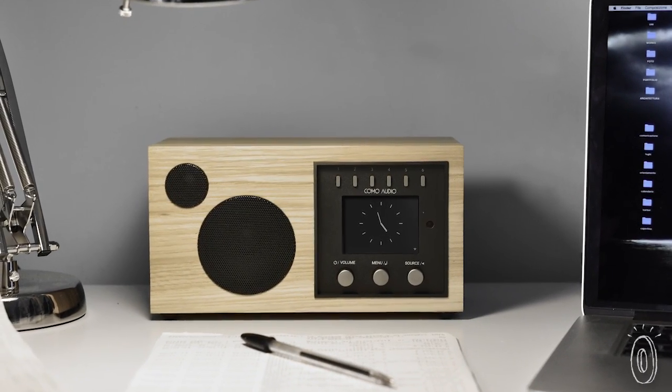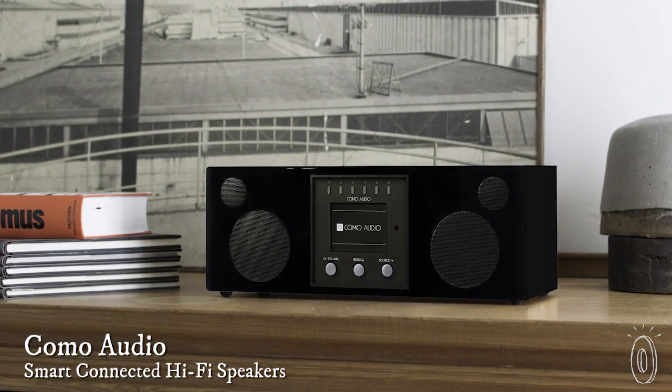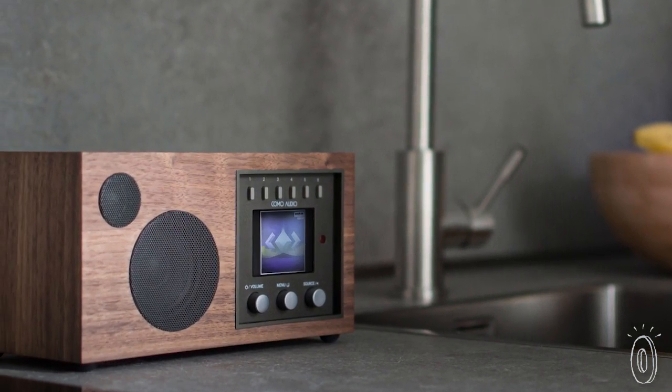These speakers are smarter than their good looks. Behind each retro design there is a connected and customizable high fidelity speaker. Legendary audio equipment designer Tom DiVesto explains a little about what makes this robust smart speaker stand out.